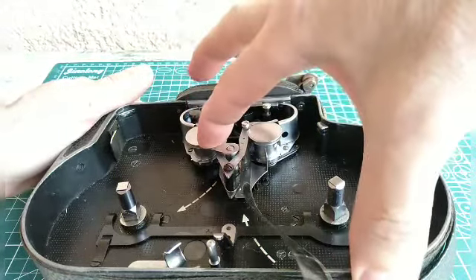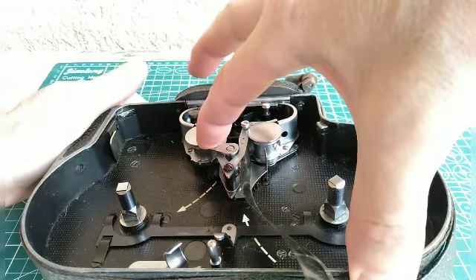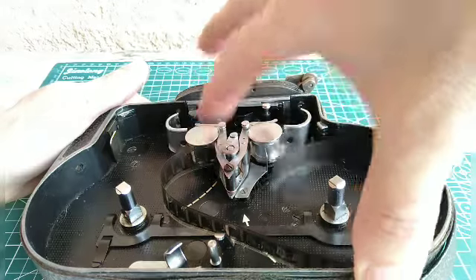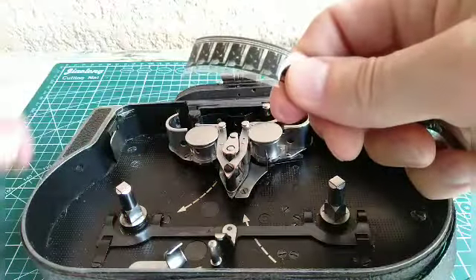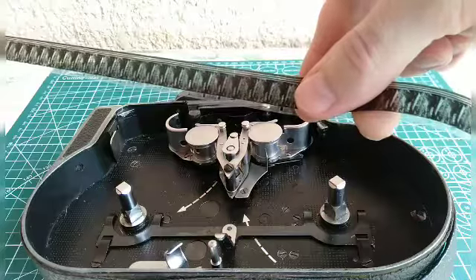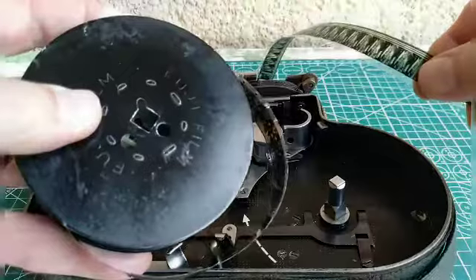I'm still servicing this camera. Watch close. You see that? This is what they mean by 'tested with film' — a strip of film. They didn't test using an entire spool of film.